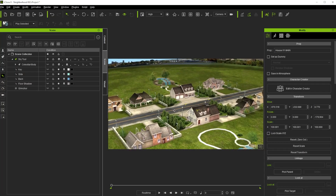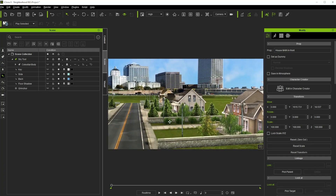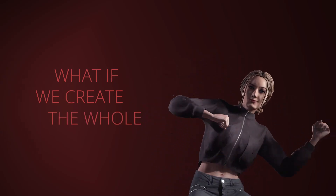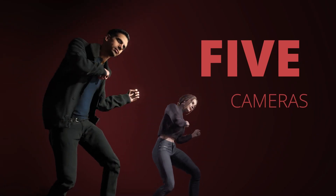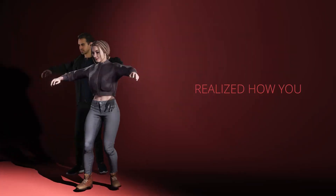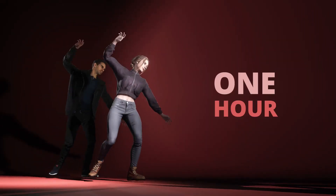In a production, we needed five backgrounds — five paintings for the five shots of the storyboard. And then one student shared how she did this neighborhood in iClone in only two hours. She said, what if we create the whole neighborhood once and just put five different camera angles? Genius! That's way easier and faster. So I took a look into iClone and realized how you can actually do two months of work in only one hour.